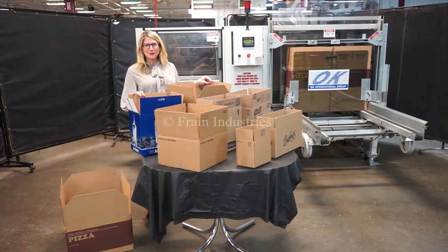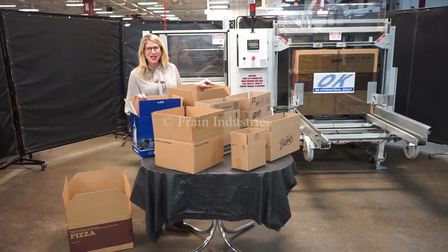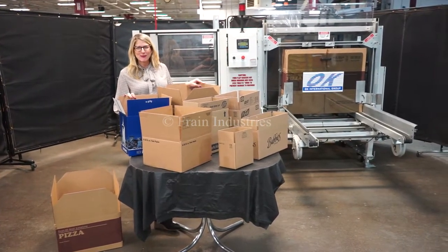Hi, I'm Katie with The Frame Group. Today we're cycling your OK Durable Case Erector. We recommend you read the manual in its entirety before powering up the machine.